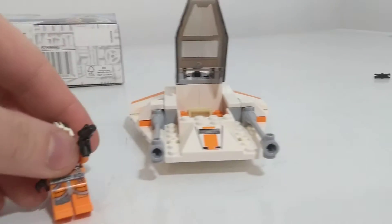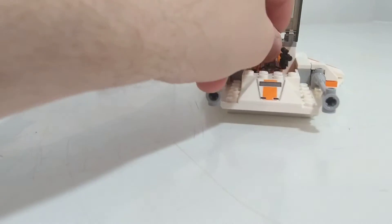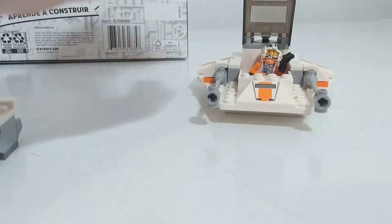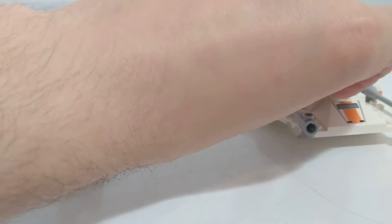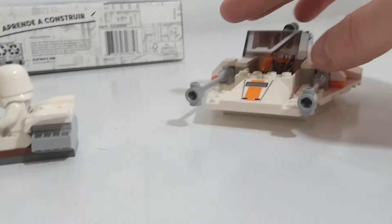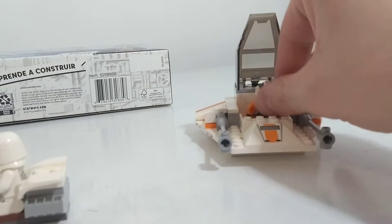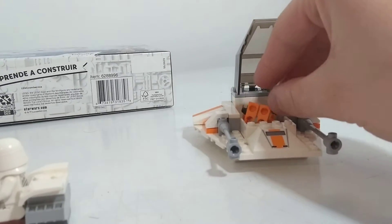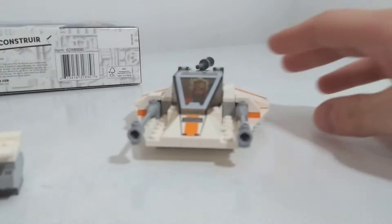And here's the creme de la creme — it is all printed pieces. You stick him in there and you've got to actually angle him back a little bit. If you don't angle him back properly, this won't close. So angle him back a little bit, and then it closes.